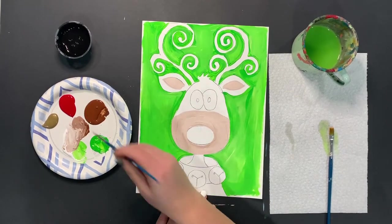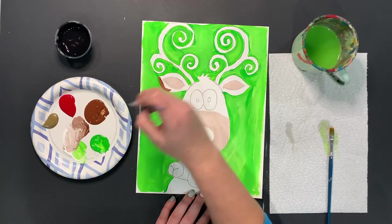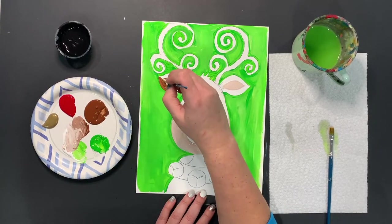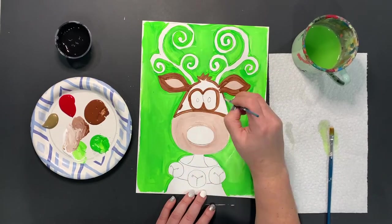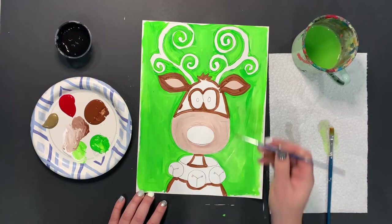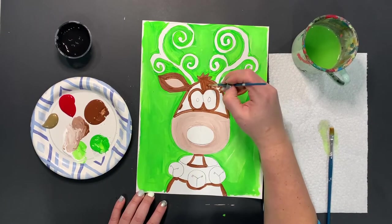Now that we have the lighter area done, we're going to go ahead and do the darker area next. Following the same pattern, when we're done outlining, we're going to fill this in.